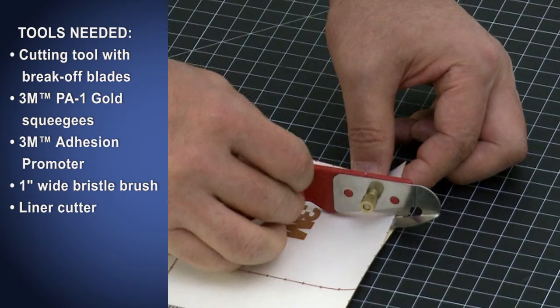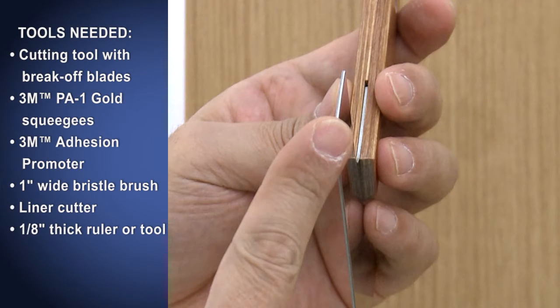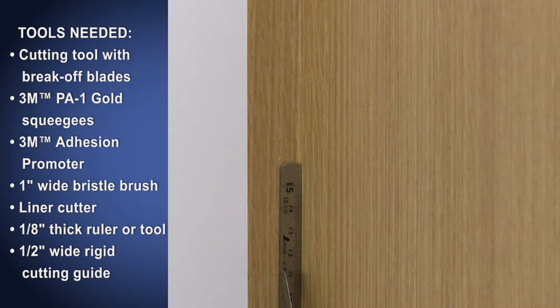A liner cutter — this type of cutter has a guide under the blade that allows you to cut through only the liner. One option is the Seam Buster, a product from Advanced Equipment Manufacturing. You will also need a 1/8-inch thick ruler or similar tool, and a 1.5-inch wide rigid cutting guide.